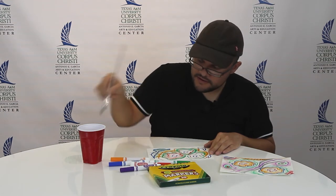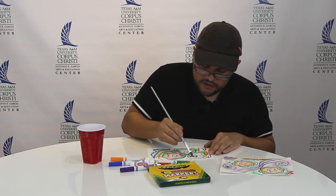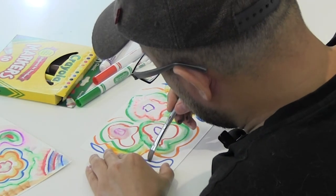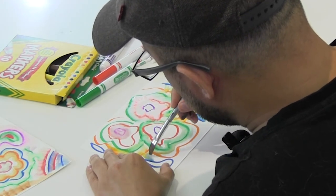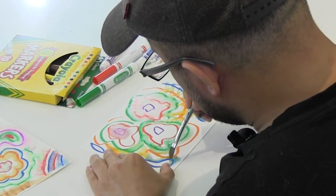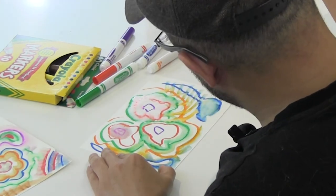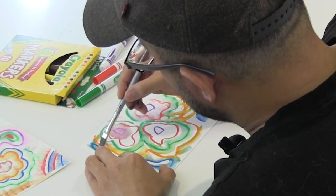You can bleed colors together, or just put a pile of water on there and mix it to see what happens. Again, you can think about pushing outward with the brush or pushing inward. Look at how these two colors combine.